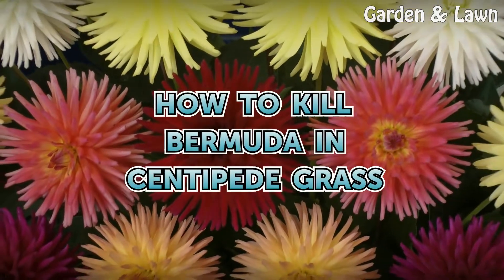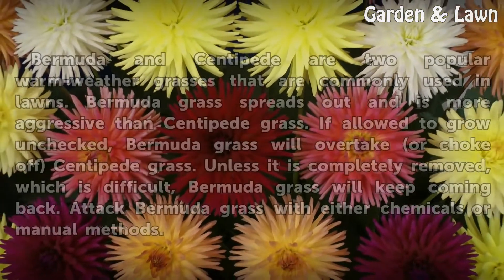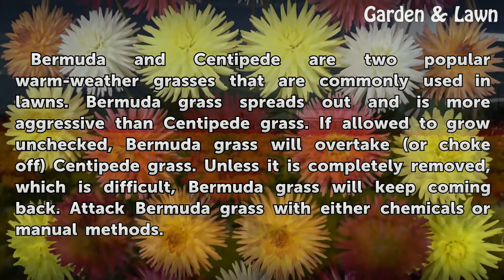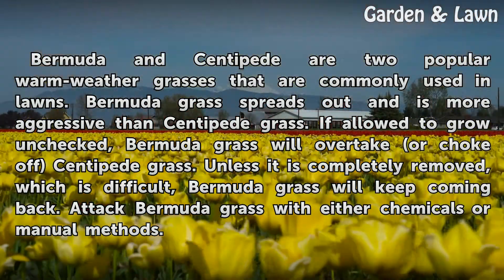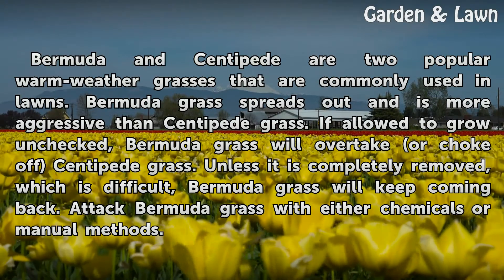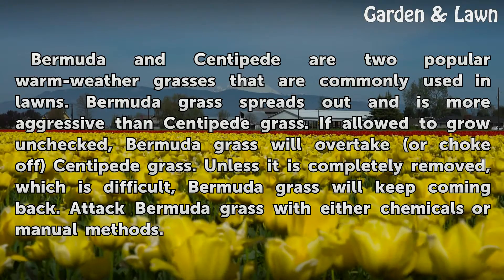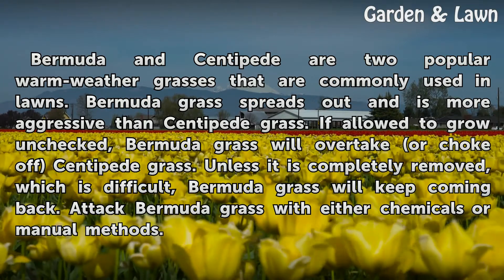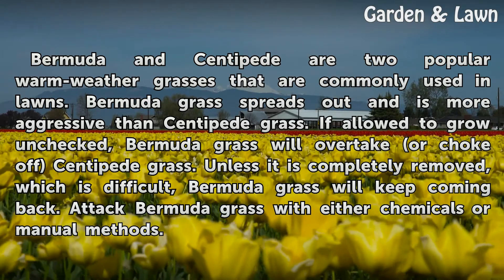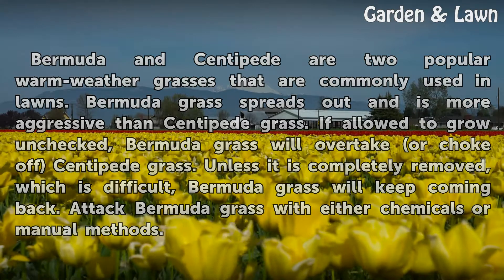How to Kill Bermuda and Centipede Grass. Bermuda and centipede are two popular warm weather grasses commonly used in lawns. Bermuda grass spreads out and is more aggressive than centipede grass. If allowed to grow unchecked, Bermuda grass will overtake or choke off centipede grass. Unless it is completely removed, which is difficult, Bermuda grass will keep coming back. Attack Bermuda grass with either chemicals or manual methods.